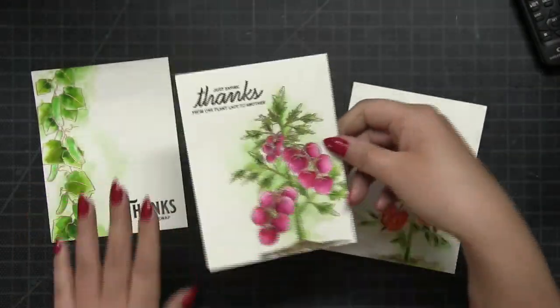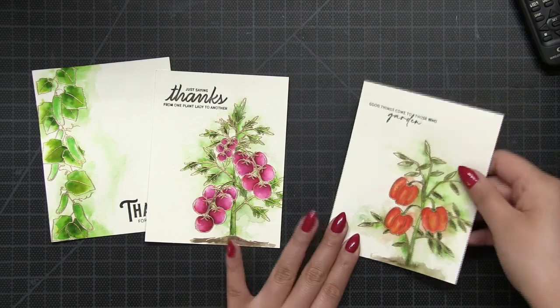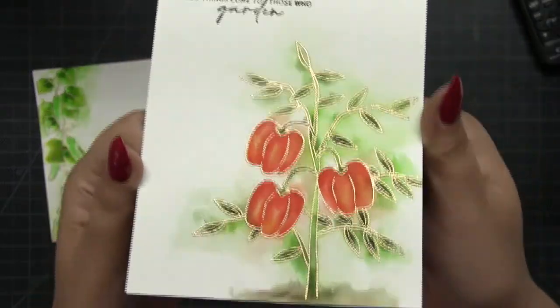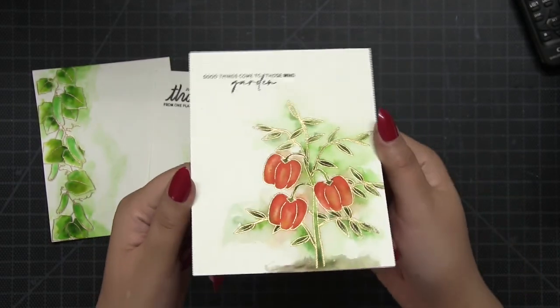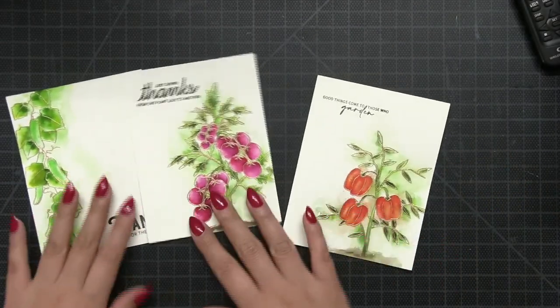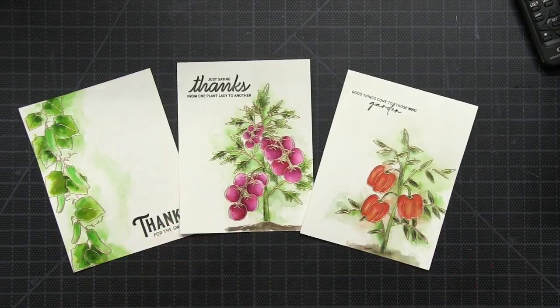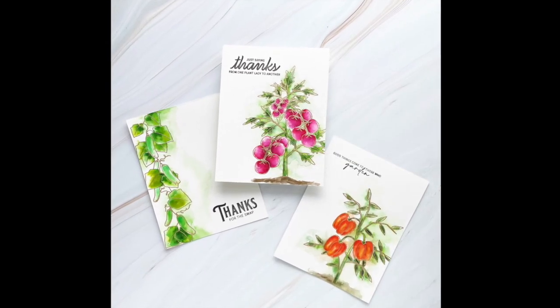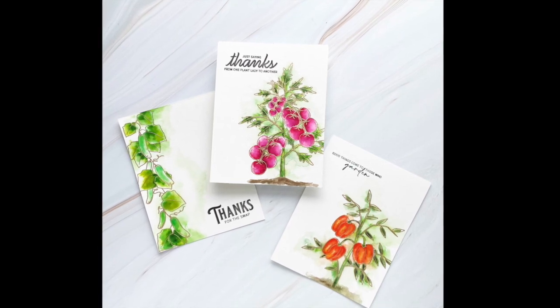That completes this video — I hope you guys enjoyed today's projects! Let me know in the comments: do you garden? What's your favorite thing to grow? Do you know any gardeners who would love cards like this? If you haven't already, be sure to subscribe to our YouTube channel because I update it regularly. Thanks for watching, I'll see you next time!